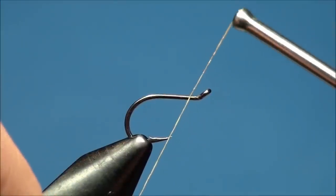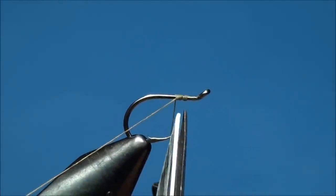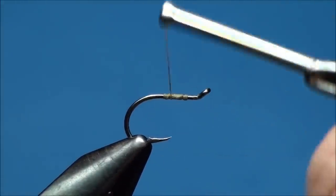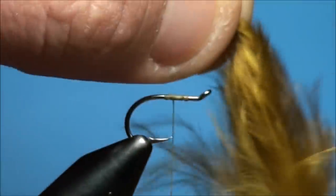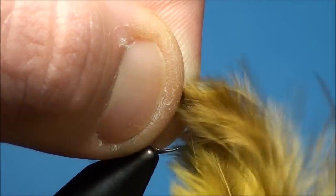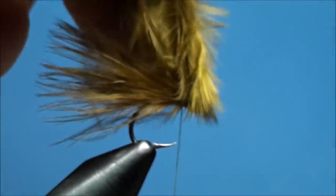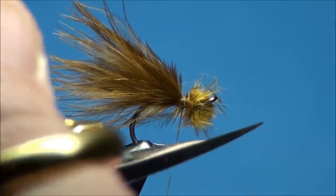Begin by putting the stinger hook into the vise and attaching thread just behind the eye, clipping the excess thread. Create a short thread base onto the hook. Go ahead and prepare one piece of marabou and measure it against the hook shank. You want the tail to be anywhere between a half a shank length to a full shank length long. Attach the marabou at the 50% point of the hook shank, ensuring that the marabou is evenly wrapped around the hook shank. Begin to advance your thread forward, binding down the marabou to the hook shank as you wrap. Cut the butt ends of the marabou just behind the eye, making sure to trim off any marabou fibers that may be crowding the eye.